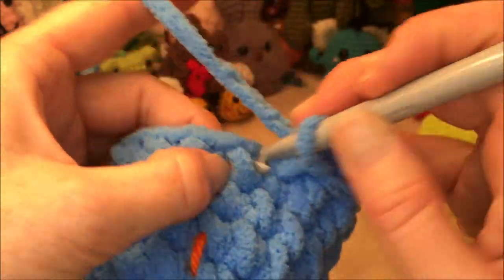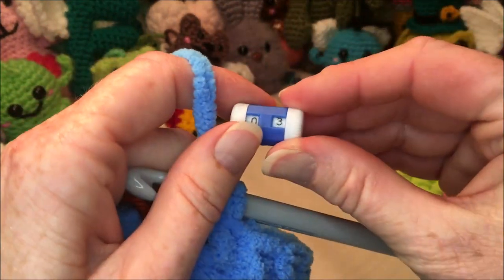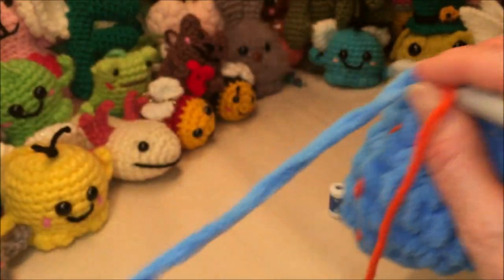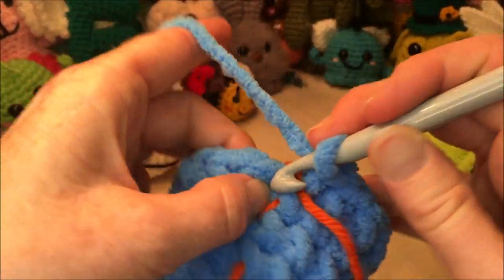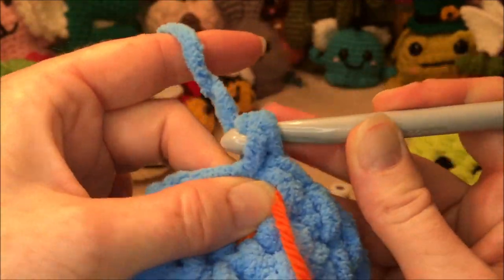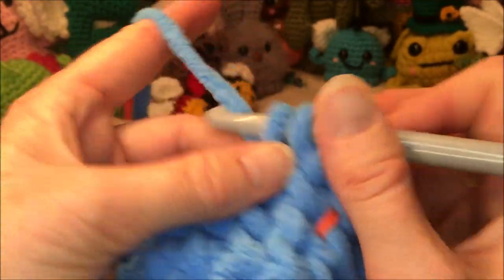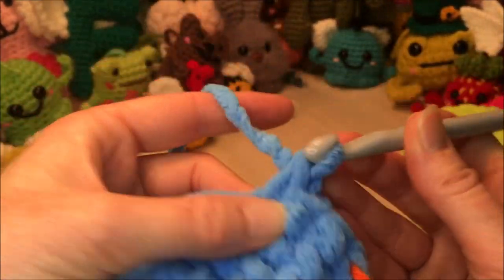Fifteen, sixteen — that's four rows. Our last and fifth row coming up.